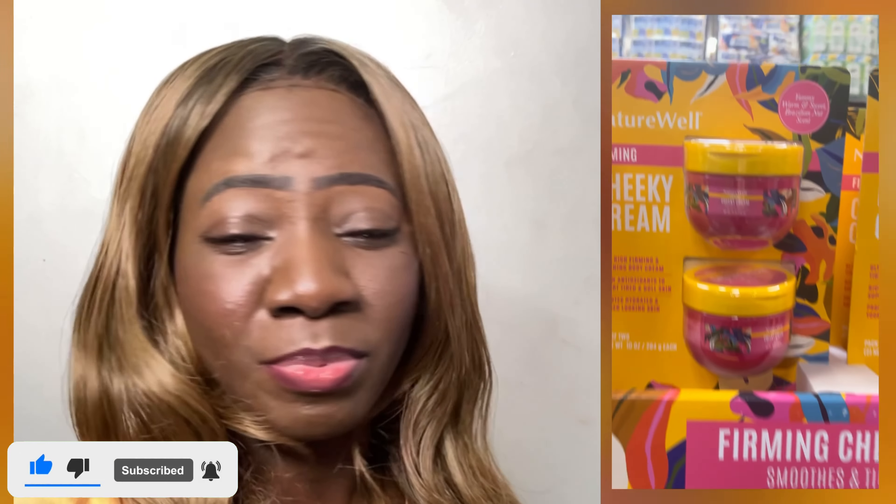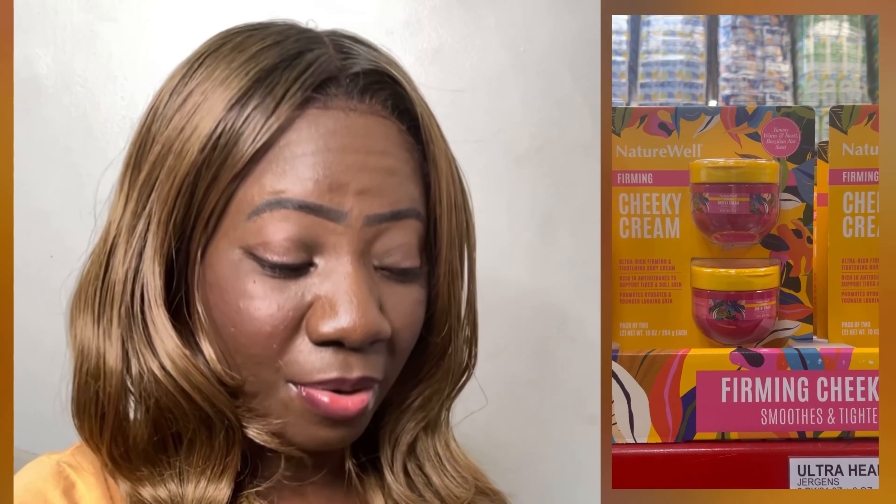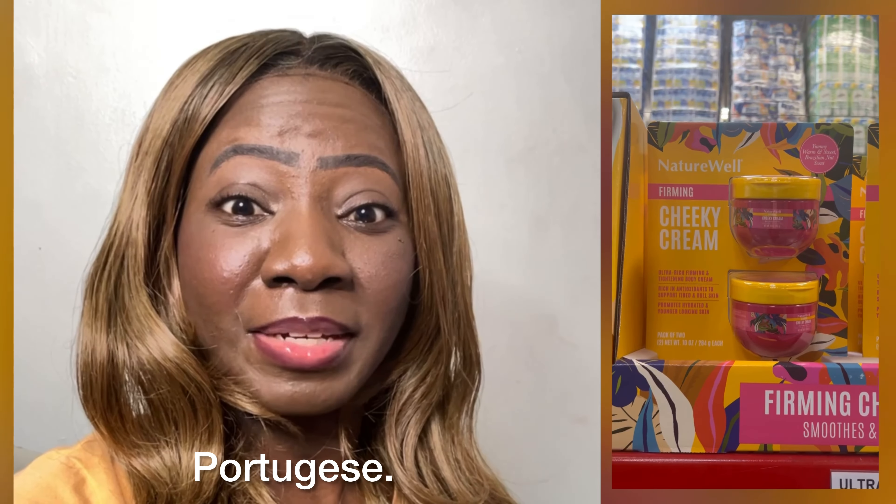I believe they speak Portuguese in Brazil — you can correct me if I'm wrong, I'll put it on screen. Nature Well Firming Cheeky Cream has notes of pistachio and caramel, plus a couple of other notes.